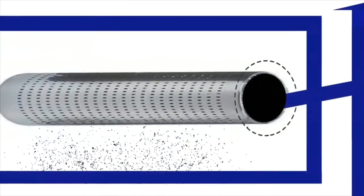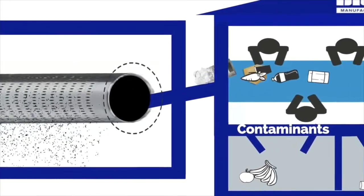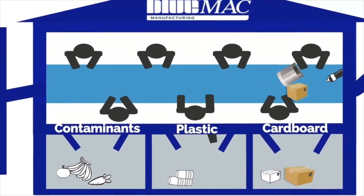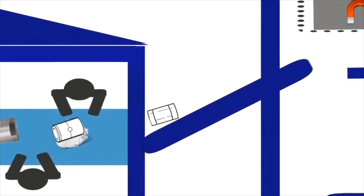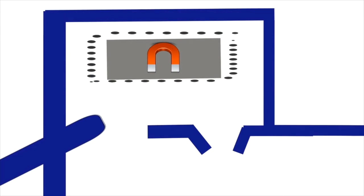The remaining material moves up an inclined conveyor to a manual picking area, where various materials are separated out depending upon operational requirements. Any contaminants such as food are also extracted from the waste stream at this point. The remaining material, which is now predominantly paper and metal cans, moves under an overband magnet where the ferrous is extracted.